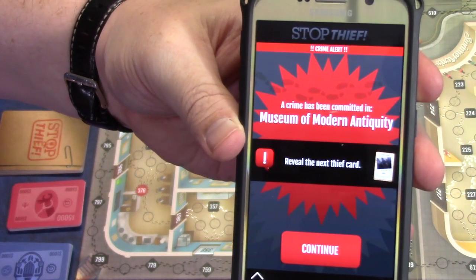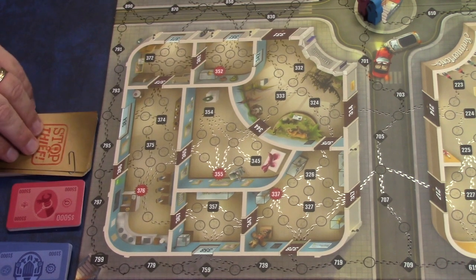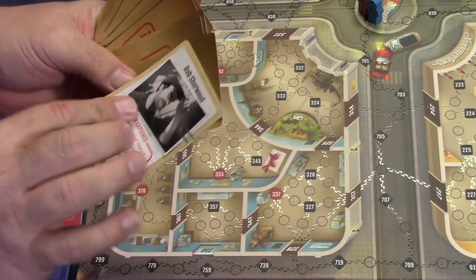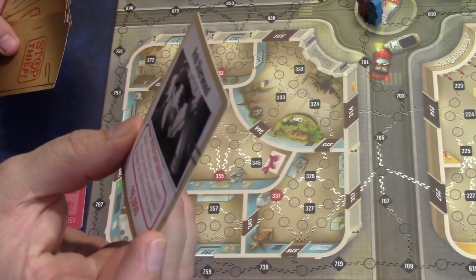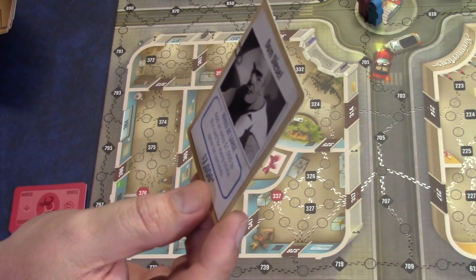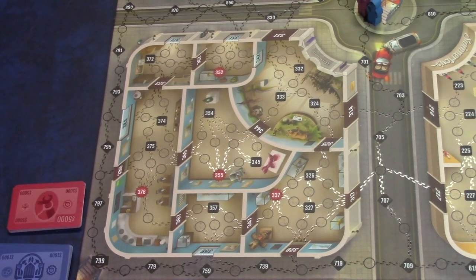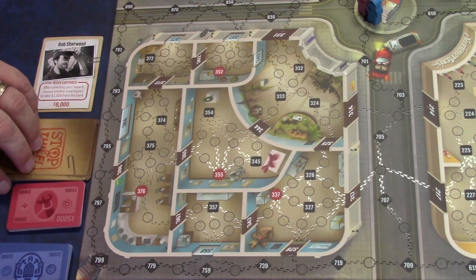A crime has been committed in the Museum of Modern Antiquity. After that has been revealed, you go ahead and reveal the thief for this round — there are a bunch of different thief cards. You flip the top one over, and it tells you what they're worth for capturing them. This one is $8,000, but after collecting your reward, you choose another investigator to take $2,000 from the bank. Another card is $7,000, adding an extra $1,000 every time he commits a new crime. You shuffle those cards and reveal the first one.